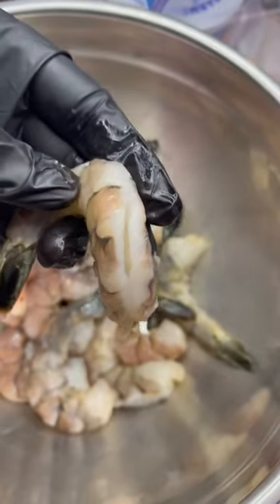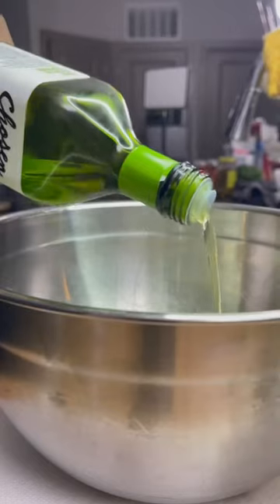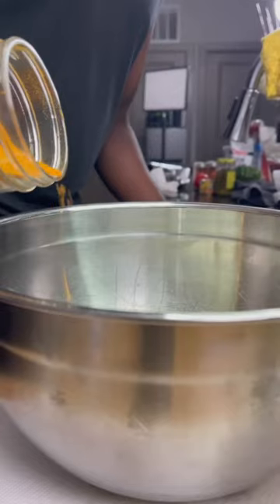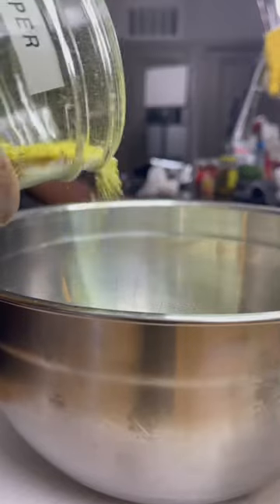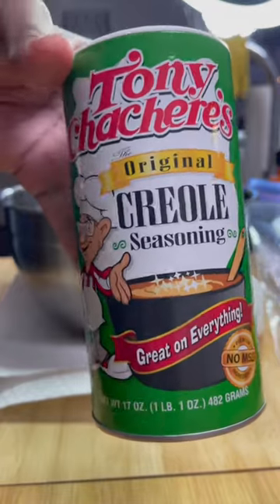After you do that, pat them completely dry and now you have a good base to work with. I'm using Chosen Foods avocado oil — you can use olive oil if you like. Hit the shrimp with that avocado oil, some Old Bay seasoning, a little bit of lemon pepper seasoning. I love to use lemon pepper when dealing with seafood. And then a little bit of Tony's Creole seasoning — you can use the no salt version if you like.